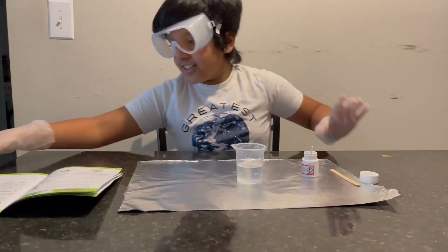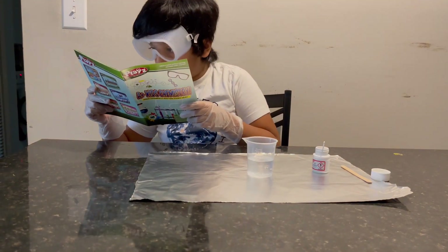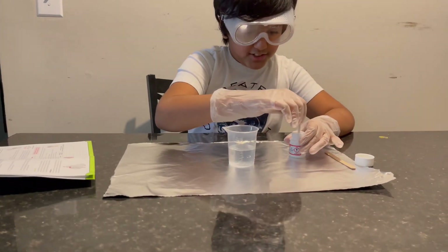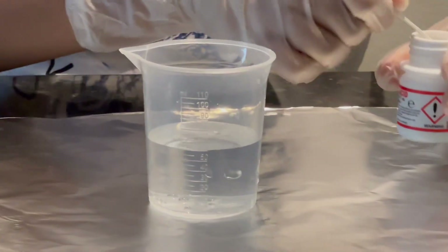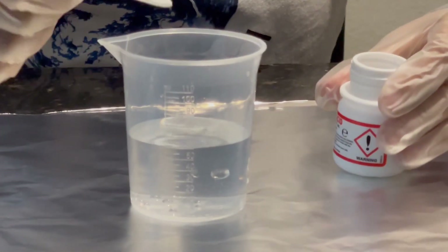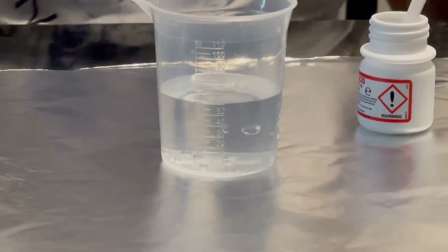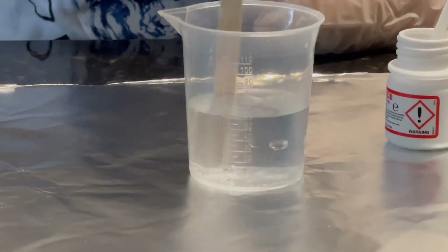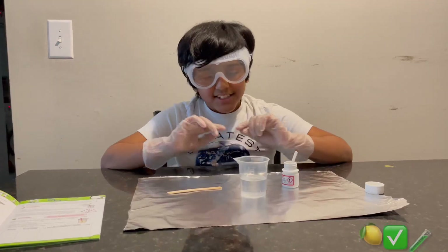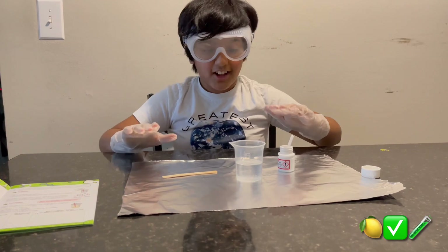The steps say to add one scoop of citric acid to the beaker and stir with a stirring stick. Okay, we're going to add one scoop — and now we're going to stir with the stirring stick. As you can see, the citric acid completely dissolved!